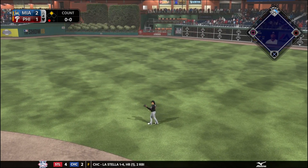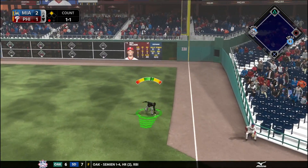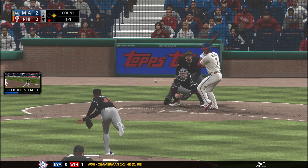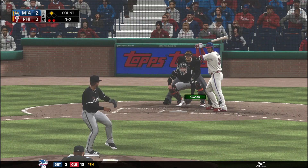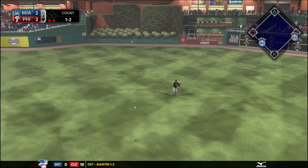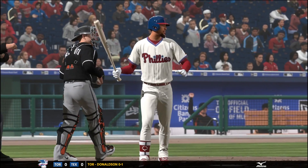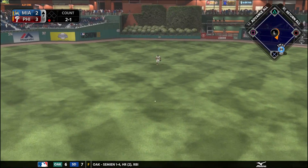Nick Williams hits an easy grounder to Justin Bour, but Bour can't handle it — that's one of his liabilities, he can hit for power but is not a good fielder at first base. We try to turn two on the next batter but it was a hit and run so we didn't have enough time. The next batter comes through to drive in another run — that error came back to bite us. Two runs score for the Phillies in this inning, but Despaigne does get out of the jam.